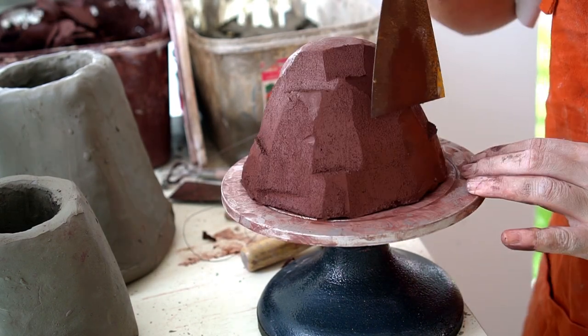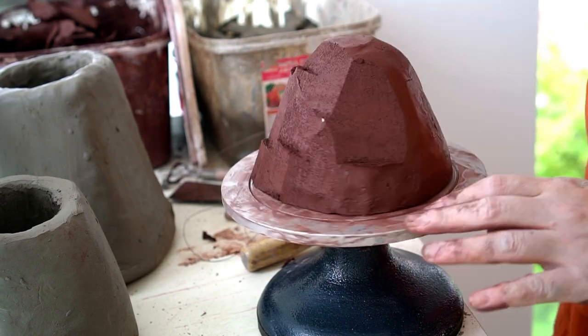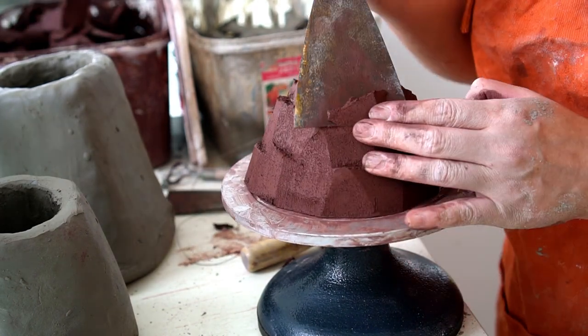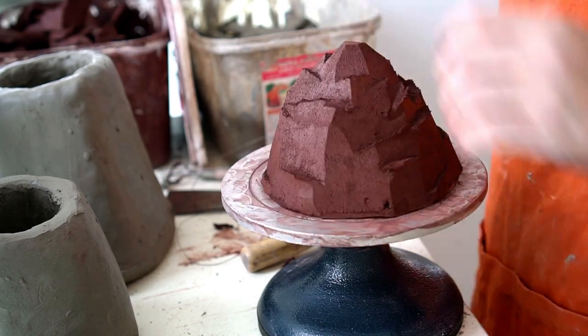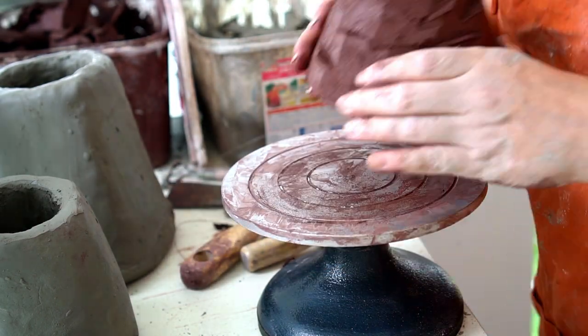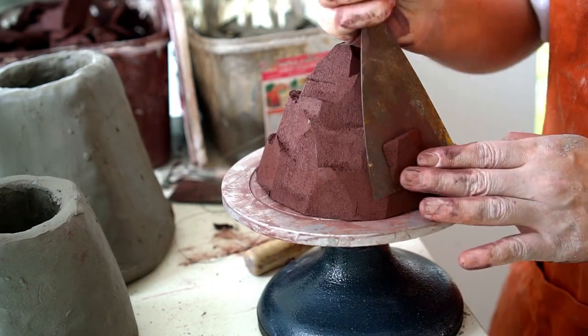Here I'm using a large spatula to make facets in the outside of the jar lid, and here I'm focusing on producing more of a mountain shape.